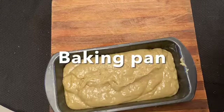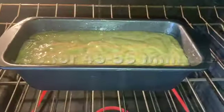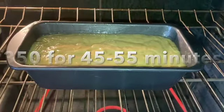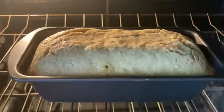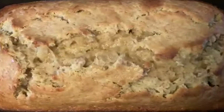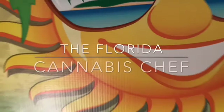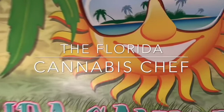Now we're going to transfer that into our baking pan that we're going to place in the oven — 350 degrees for 45 to 55 minutes. Here's what it looks like about halfway through. Now when we pull it out of the oven, look at this beautiful banana bread. We've got 14 portions at approximately 55.7 milligrams per portion of banana bread.